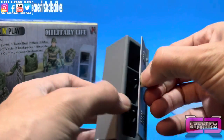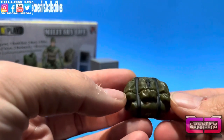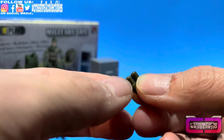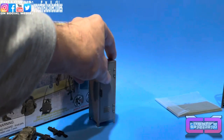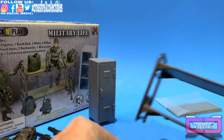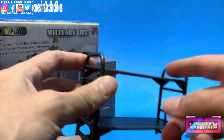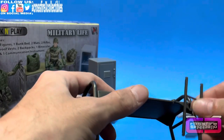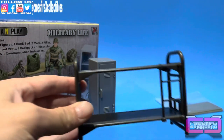It can shut and open, though it doesn't lock. The other accessories inside include another backpack with pouches and the same elastic shoulder straps, plus a pair of binoculars. Not the greatest looking, but usable. Then you get the bunk bed — a standard military-style two-bed frame. You also get a ladder, which you just line up the holes, pop it in, and it's done.